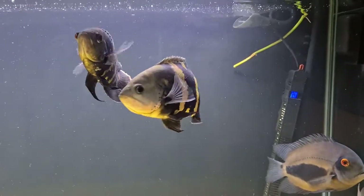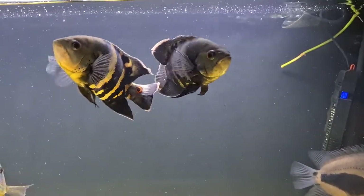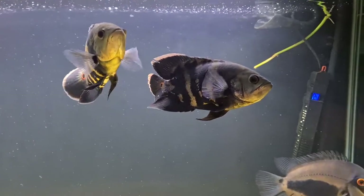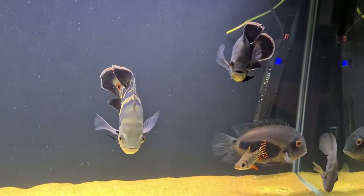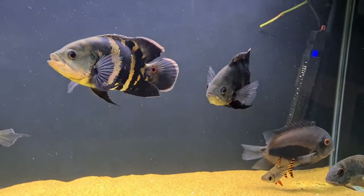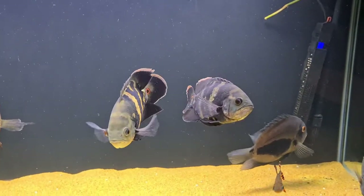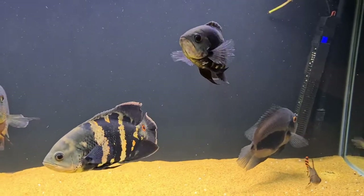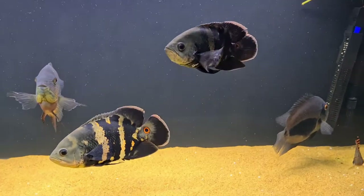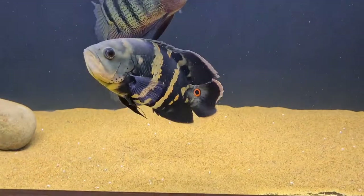They are wild caught and from South America — specifically caught in the Rio Araguaia, so a very special fish. When it comes to tank mates, you're going to hear this a lot: more robust cichlids. I've got these in with a uaru, a true parrot cichlid, and a severum, and they get on really well.